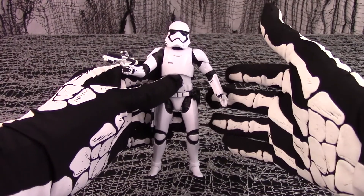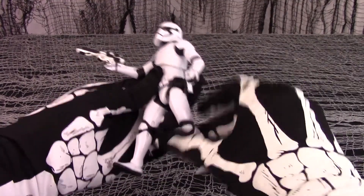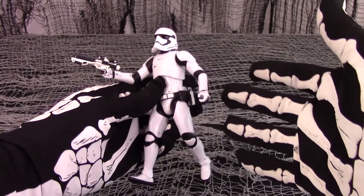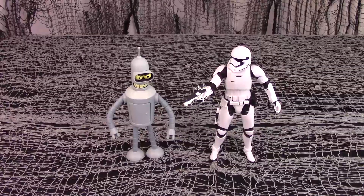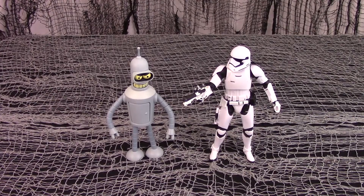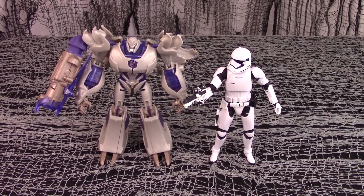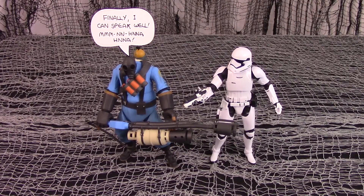If you are an army builder and have enough of these figures, you can have them form a conga line of sorts. For a size comparison, here is the Eye Trooper next to Futurama's Bender, next to Transformers Prime Voyager class Megatron, and next to Team Fortress 2's Pyro.